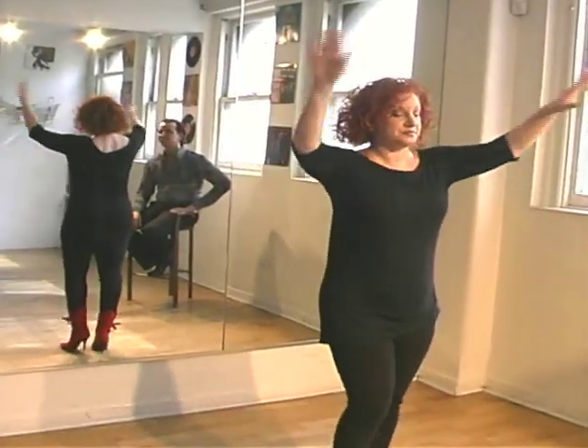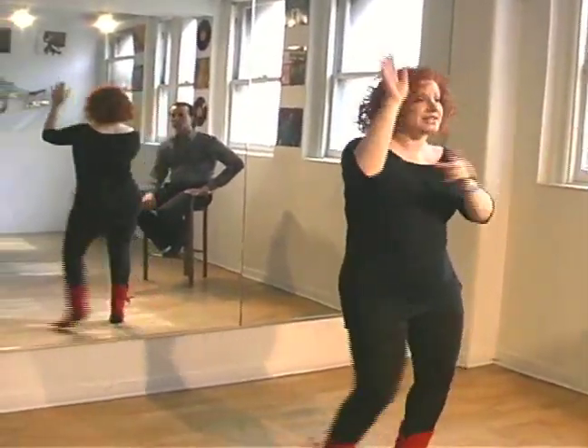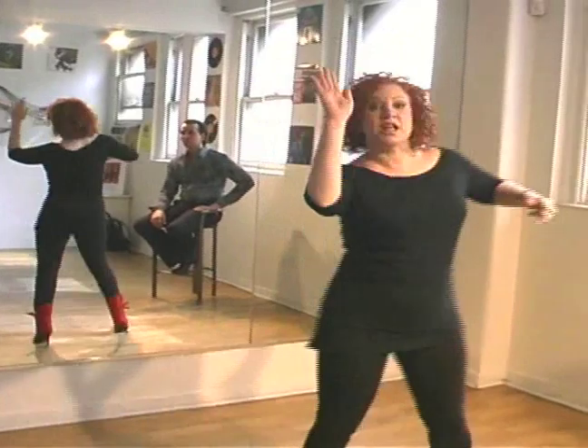So we have slow, quick, quick, slow, quick, quick, slow, underarm, slow, quick, quick.